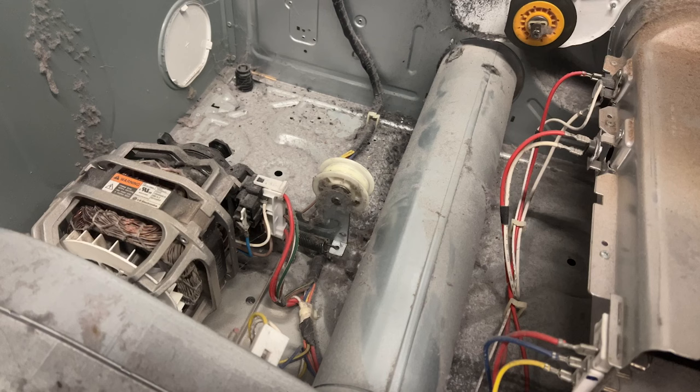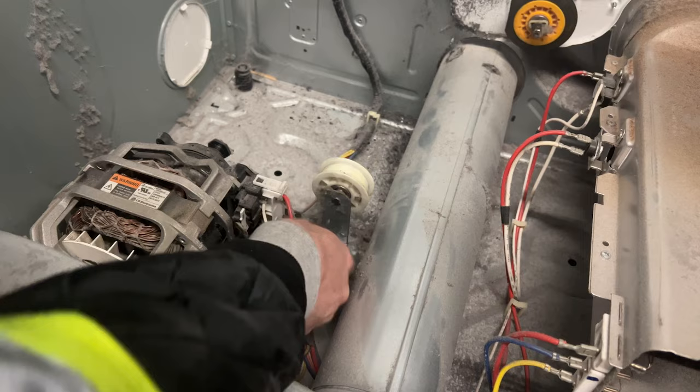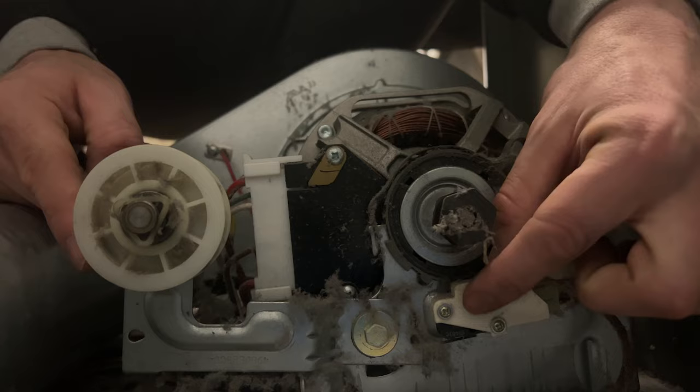The third thing to check is the dryer pulley. Use your hands to turn the wheel — make sure it's turning freely and not getting stuck. Also lift the arm up and down to make sure it moves freely as well. In the event you need to remove the pulley assembly, just remove the bolt right there and that will allow you to remove the entire pulley.